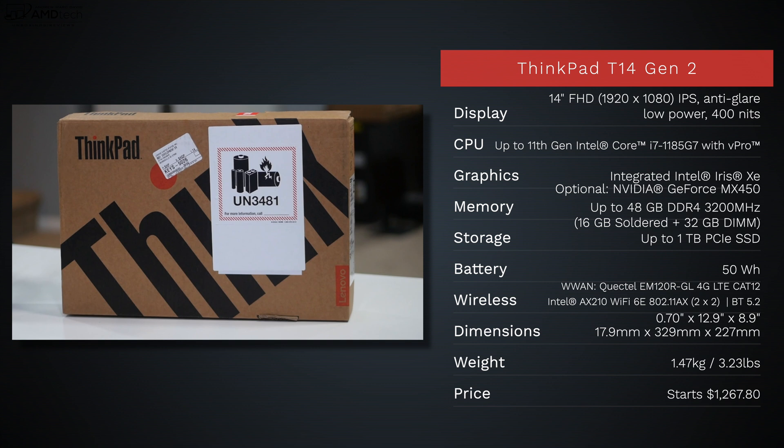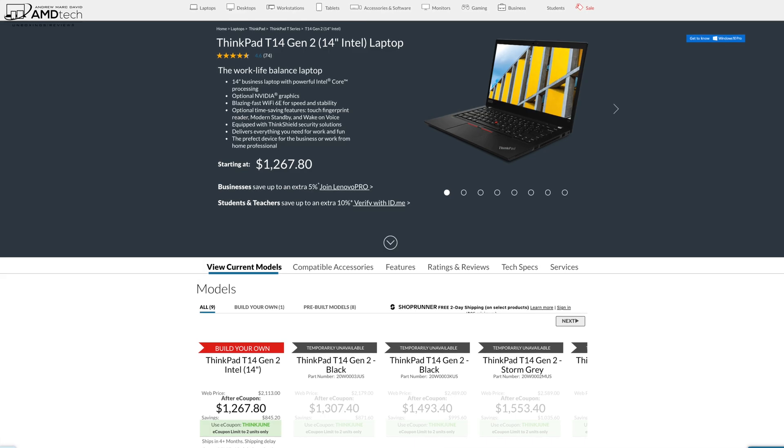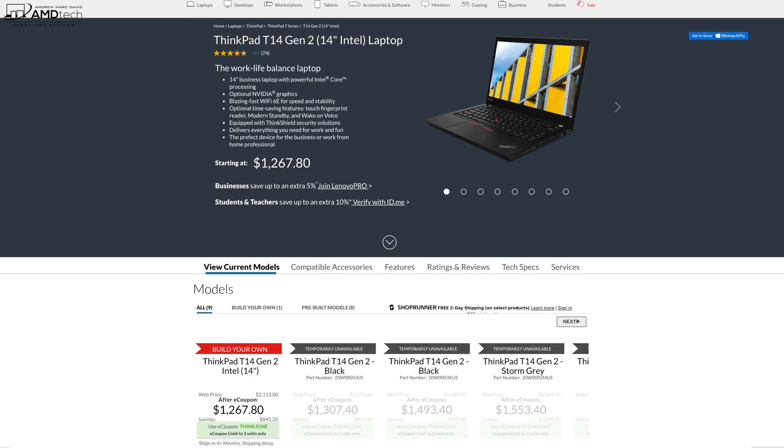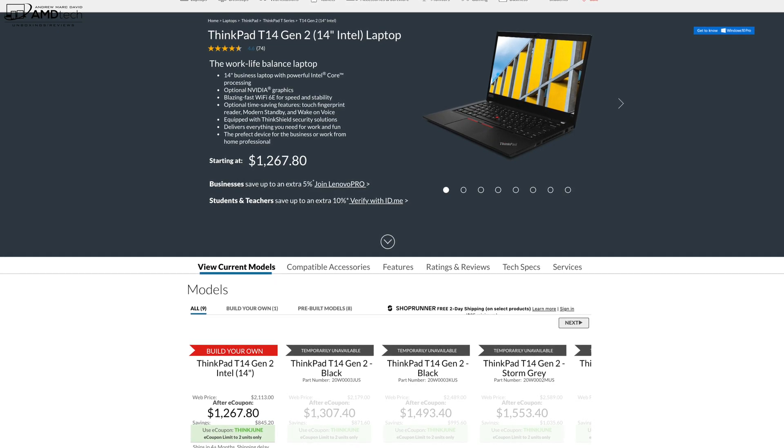All the opinions you're about to hear are my own. Lenovo is not getting copy approval — they're seeing this video for the first time just like you. This review unit was provided by Lenovo and once this review is done I'll be sending it back. Pricing starts at $1,267.80 — I'll put a link in the description below for more information and where you can buy one.